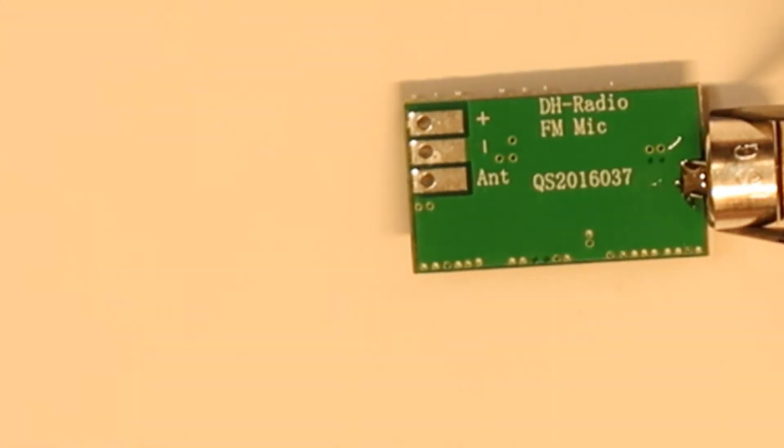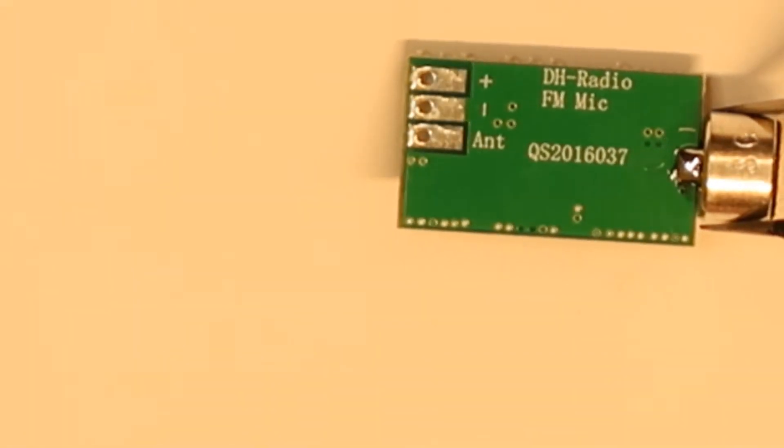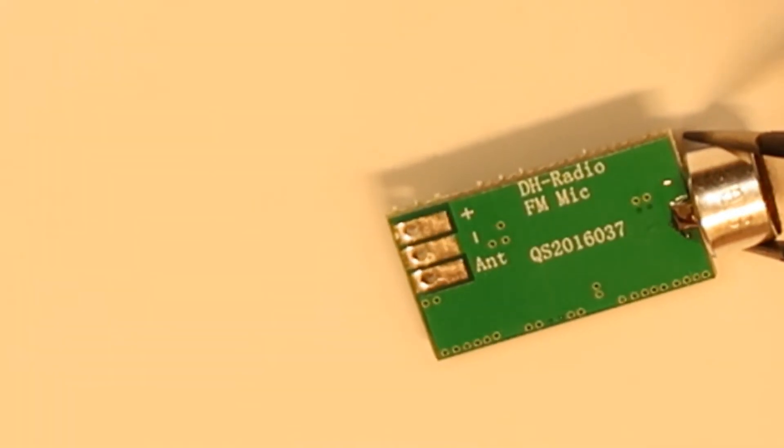This is the model number of this FM transmitter — it's a Q-something TH radio module. I'll search for it on the net and maybe put a link in the description.